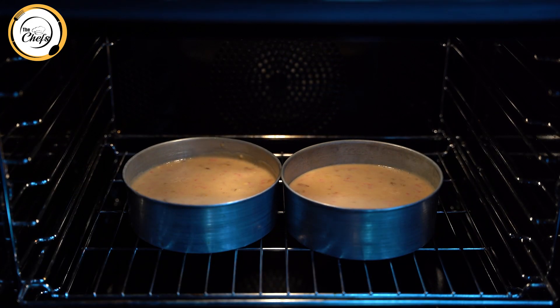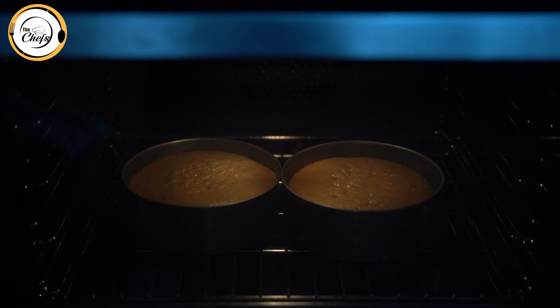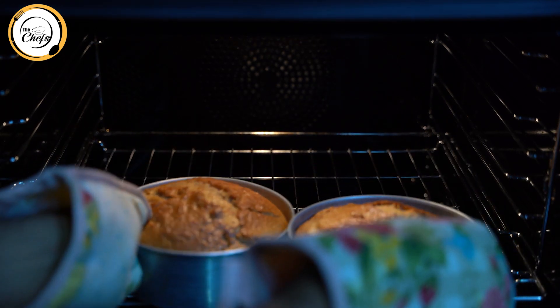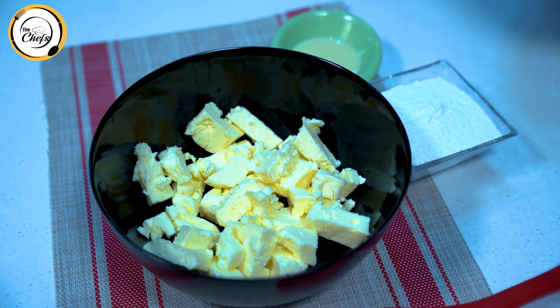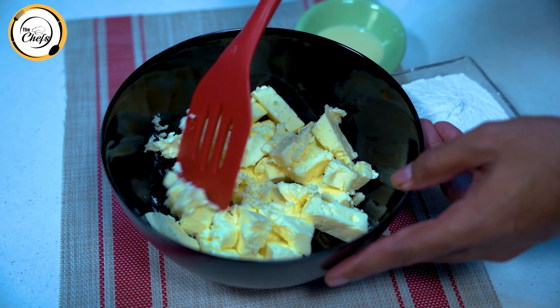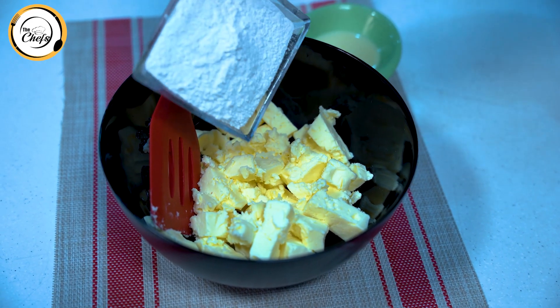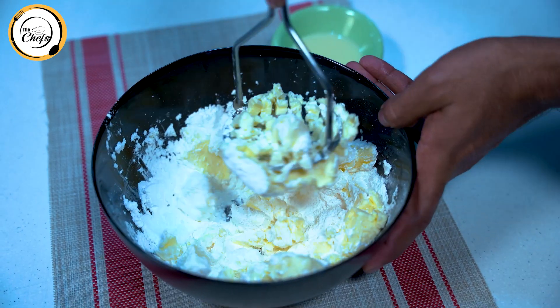We will bake it in the pan for 40 minutes. We will use butter to cook with as well during baking.